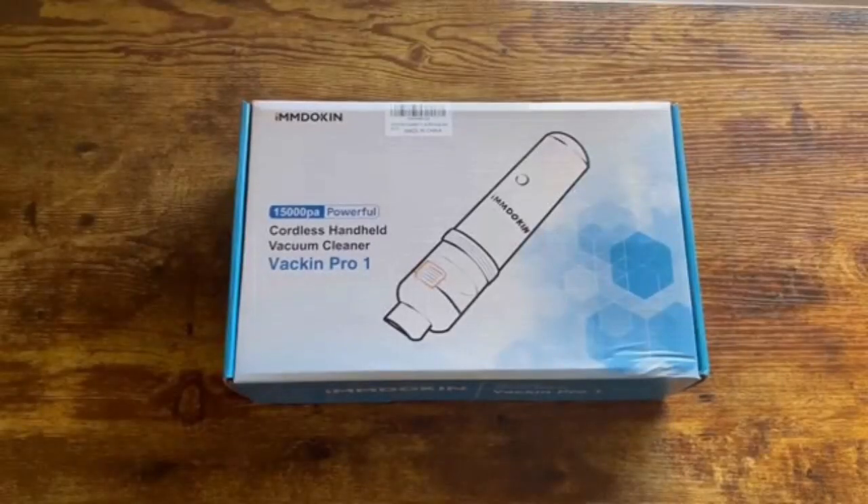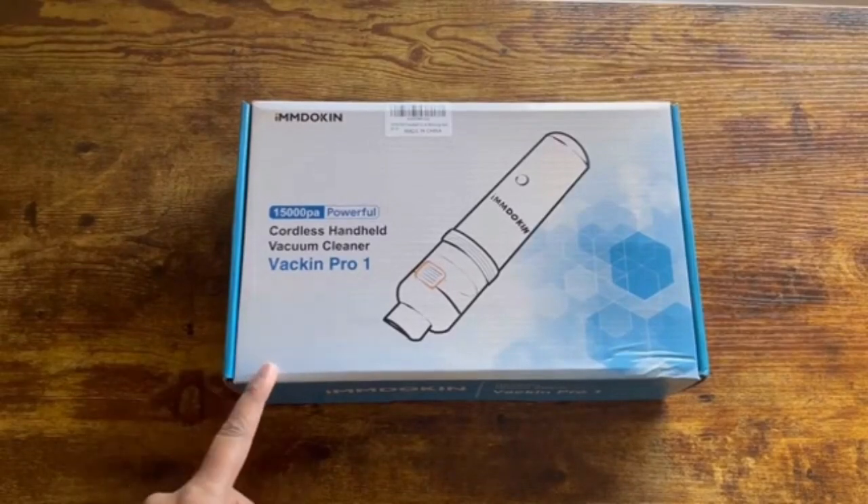Today I'll be reviewing for you guys this cordless handheld vacuum cleaner by M-Doken, and this is the model Vakin Pro 1.